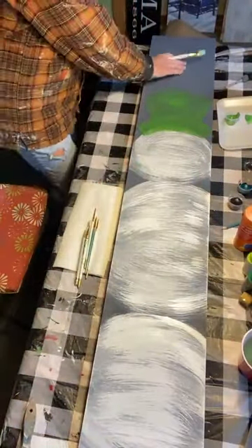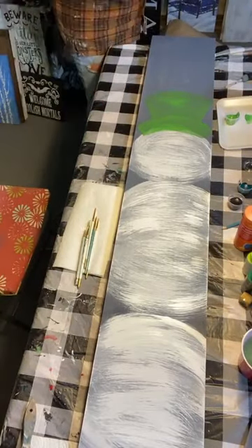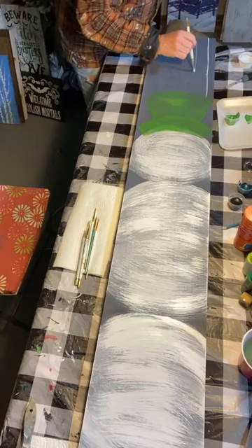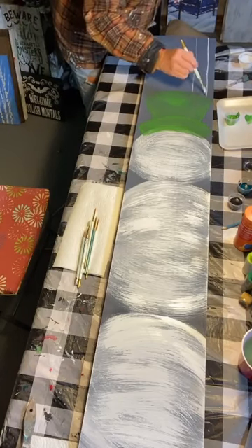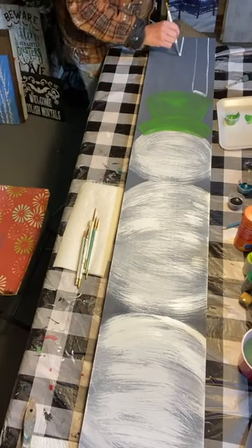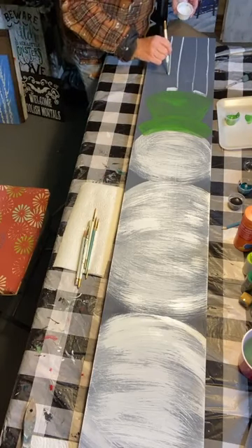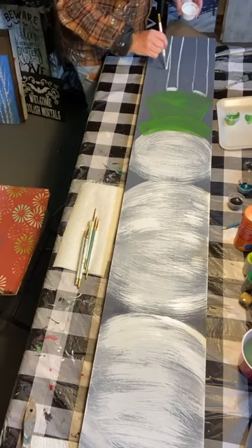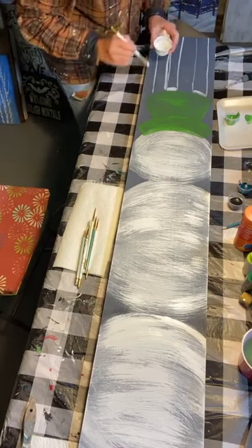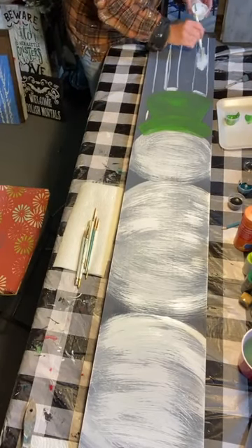I'm just going to give myself a couple of lines for the birch trees. I'm doing a few coats because I really want them to be a brighter white than the snowman. What I'm doing now is just outlining — I'll fill them in with this nice flat brush. So with your flat brush, just fill in your birch trees.